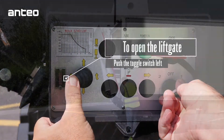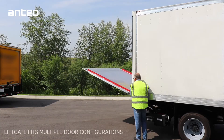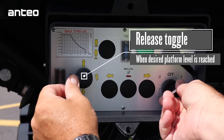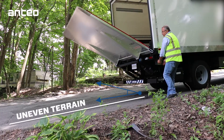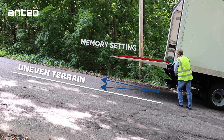Release the toggle switch once the operator has reached the desired level of the platform. The platform is equipped with dynamic leveling, which allows the operator to control the angle of the lift gate in relation to the terrain. The memory setting feature will remember the operator-set level throughout the raise and lower functions of the platform, but will reset every time the open and close function of the lift gate is used.